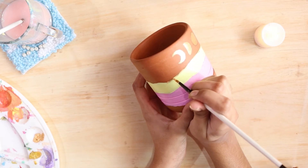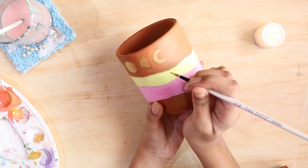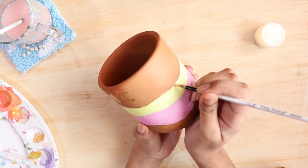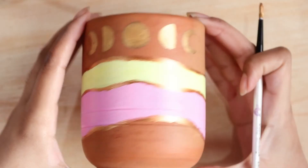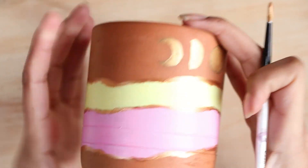After painting the phases of moon I'm moving on to the border. The paint wasn't very thick so I had to do two layers to get the required opacity. Here is how the finished product looks like.